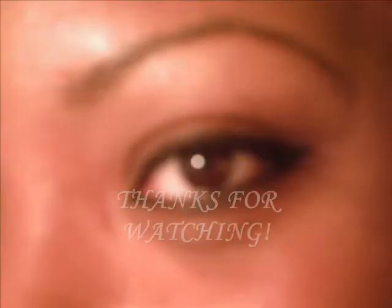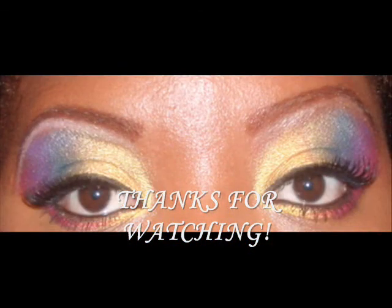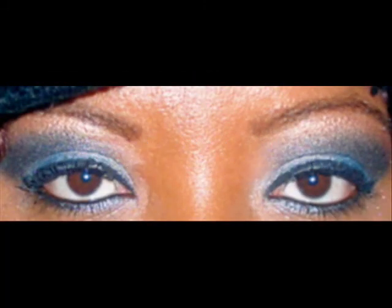As always, always be beautiful and always be fly. Don't forget to rate and comment, and if you haven't done so already, come visit me at www.youtube.com/MissButterfly.